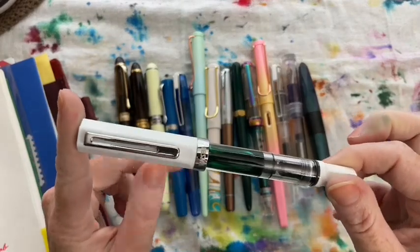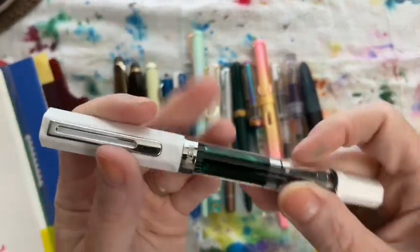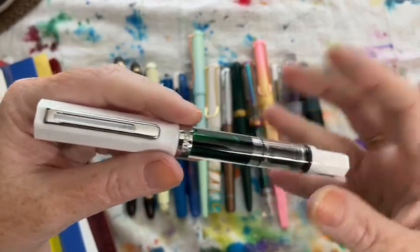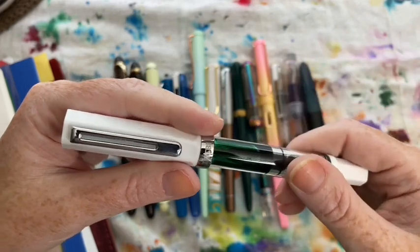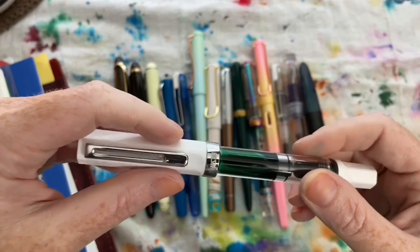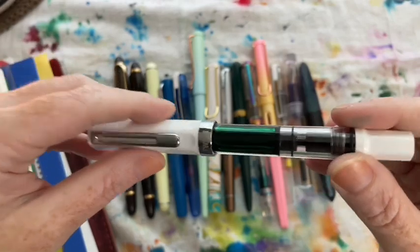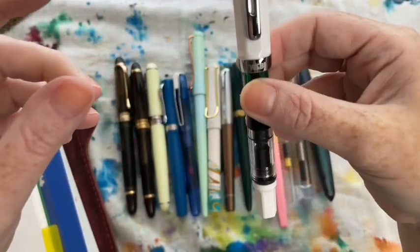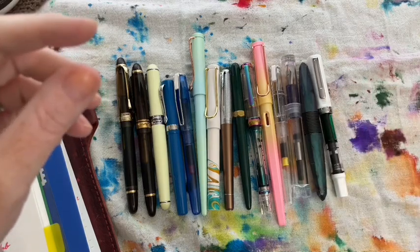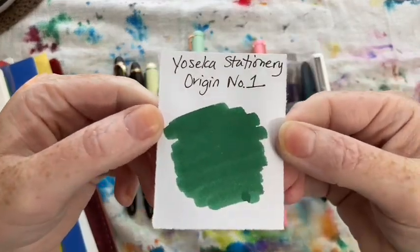My next pen, which I'm still using, is my TWSBI Eco in white with a fine nib. I've been using mostly medium nibs this month, and coming back to such a fine line made me think — I'm not sure I like fine nibs as much as I thought, because I like seeing my ink. In this pen I used Saka Stationary Origin Number One.